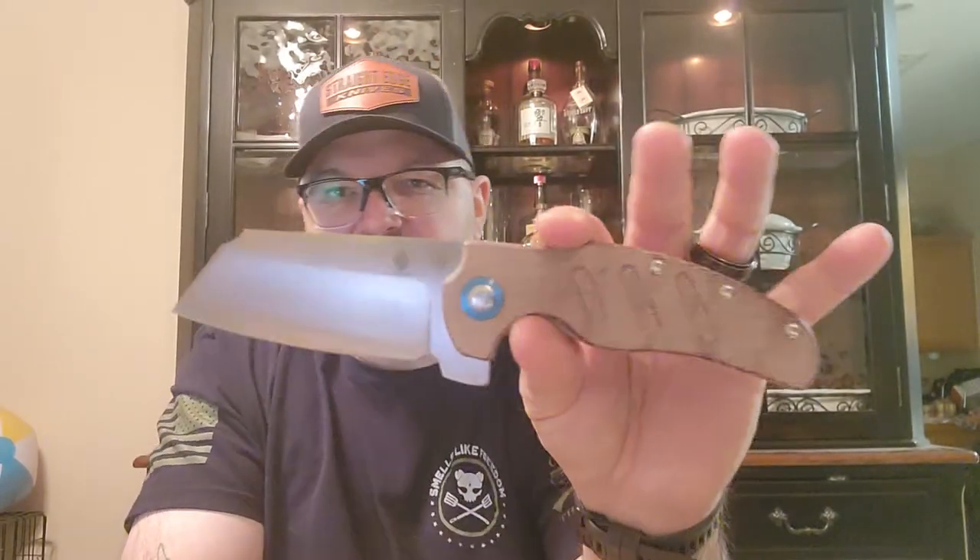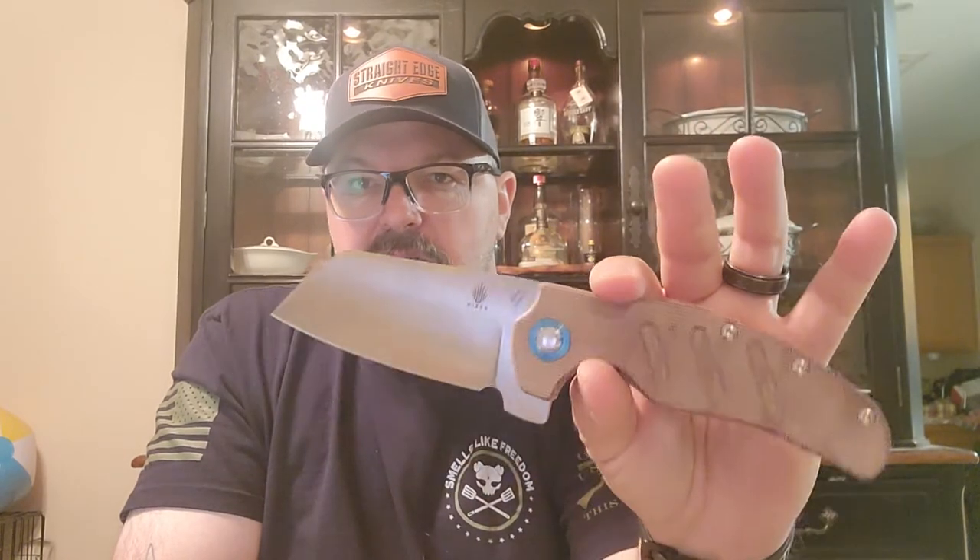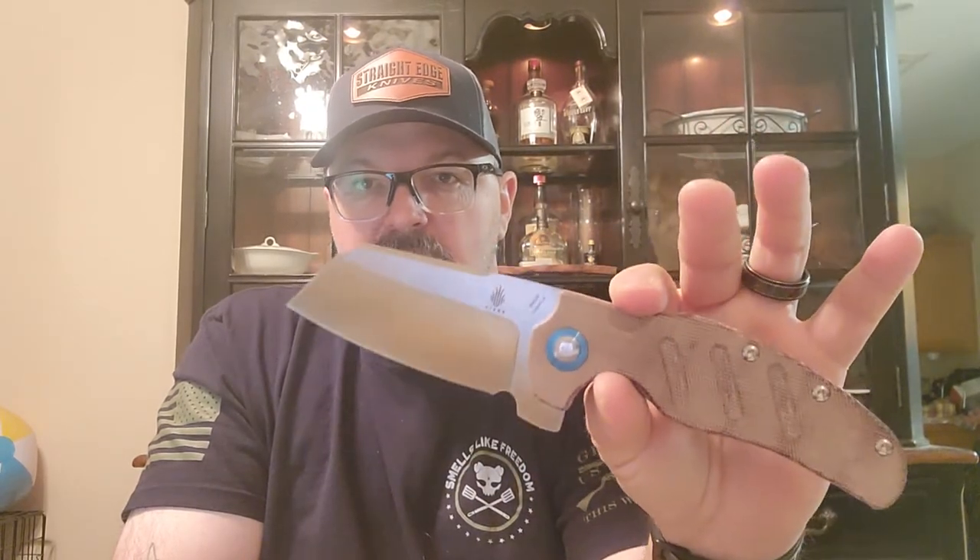I'm telling you, it's just so satisfying. Something about big blades — I just love big blades. Even when it comes to fixed blades, my bigger blades are some of my favorites. Something about a big blade just feels good, and I do not mind carrying a big blade in my pocket.